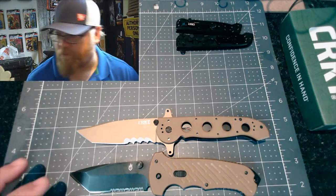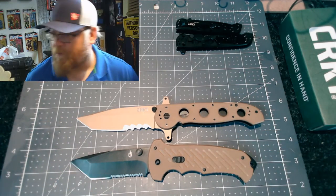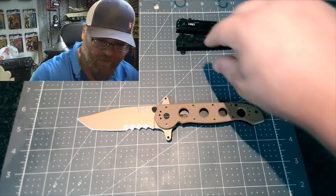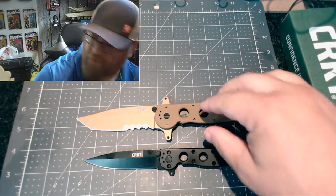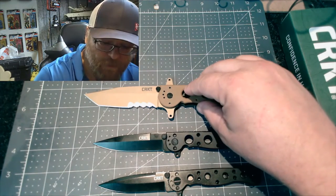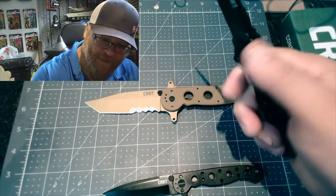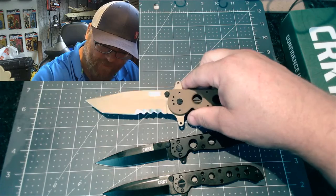Not the really expensive Gerber — you can see the size comparison. It's another tactical tanto blade, but the CRKT is bigger. Anyway, here are the size comparisons to the brothers — small, medium, large. The small one is almost too small, the medium is not bad, and this large one is just a beast. It really feels good in the hand.